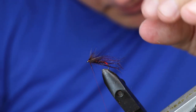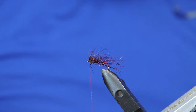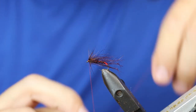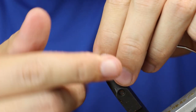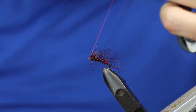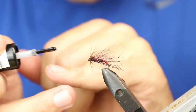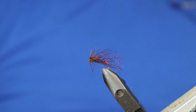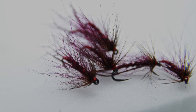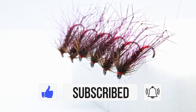A nice neat head, and that's it — a very simple but effective claret hopper. Thanks so much for watching. Hit that like button if you enjoyed this video, smash that subscribe button if you haven't already, and I will see you in the next video.